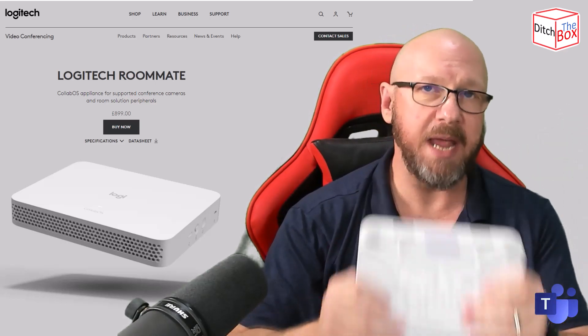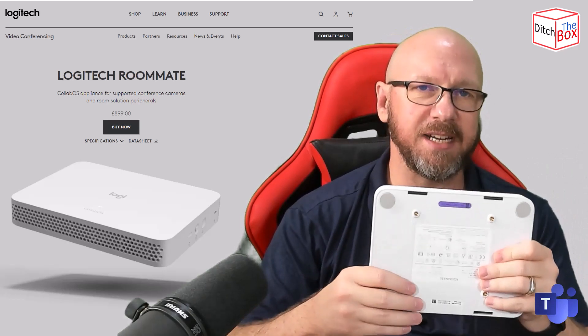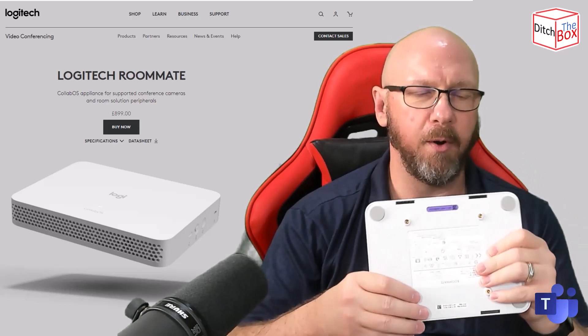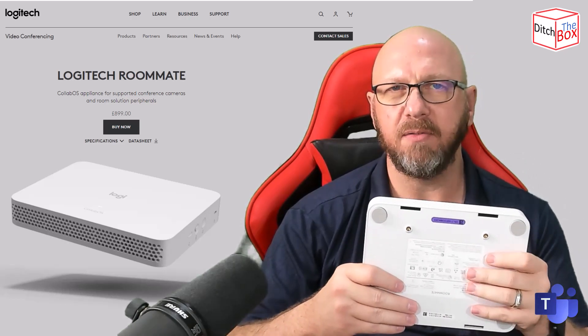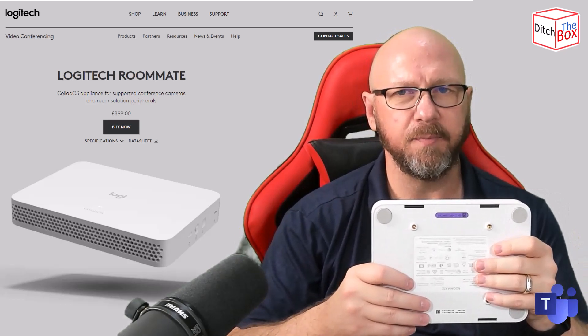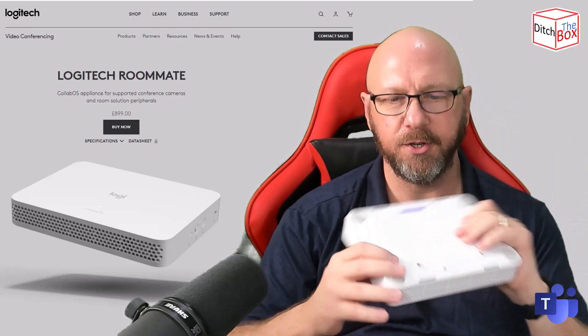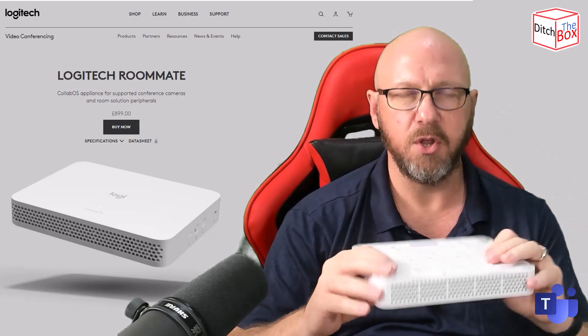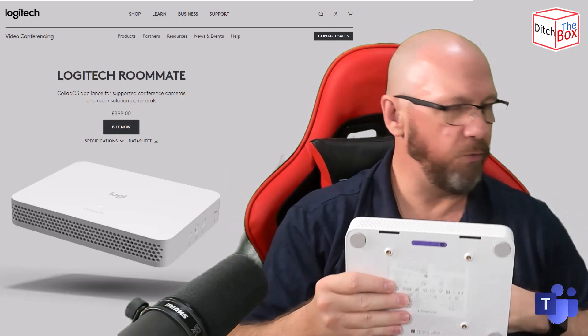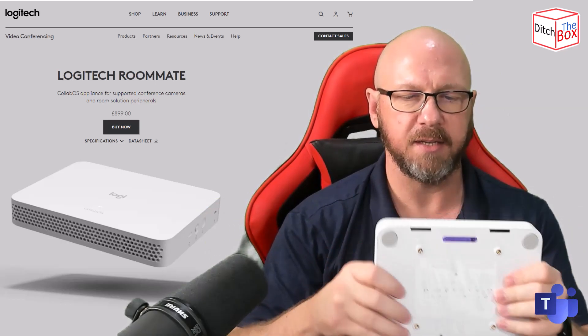It also works with the PC mount from Logitech. Logitech has an accessory called the Compute Mount — it comes in white or black — and that works with the Intel NUC on a Windows-based video conferencing room, but also works with this. It has built-in cable management. I don't have one handy right now, so I'm just going to show you this.